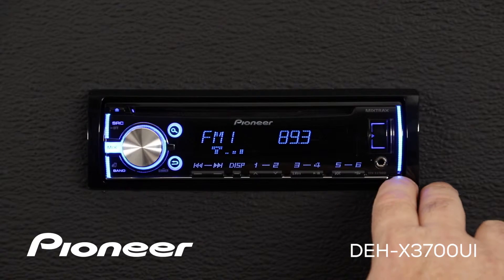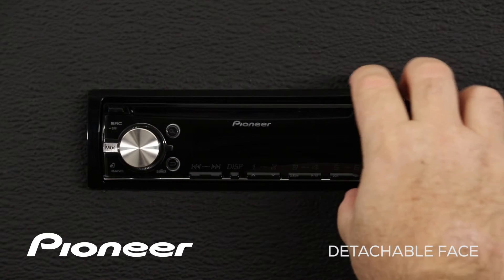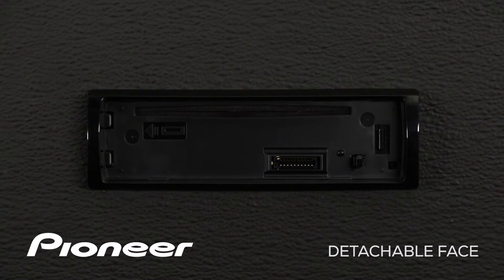Right here at the bottom right, I have a little button. If I press that button in, the right side of the face starts to come off. Now gently lift the right side of the face and you'll see that it pops right off in your hand.